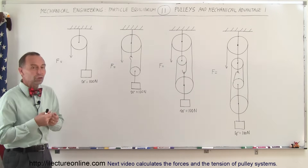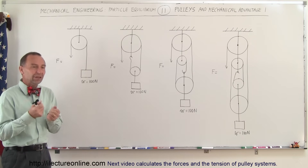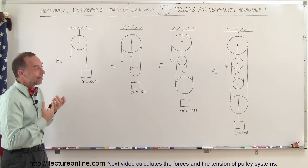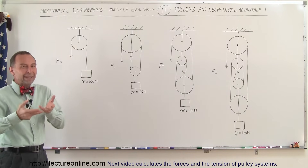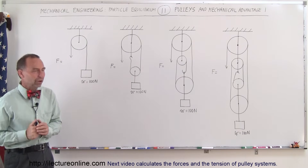Pulleys are used to gain mechanical advantage in two ways. One is that you can redirect the force required to lift an object — so instead of lifting an object directly, you can lift it by pulling on something. Secondly, you can arrange pulleys so that the amount of force required to pull an object up is less than the weight of the object itself, depending on how the pulleys are arranged.